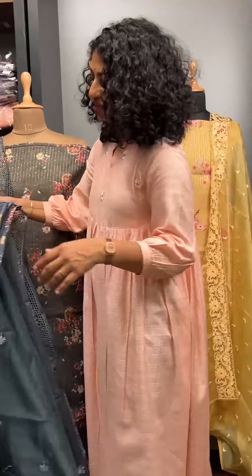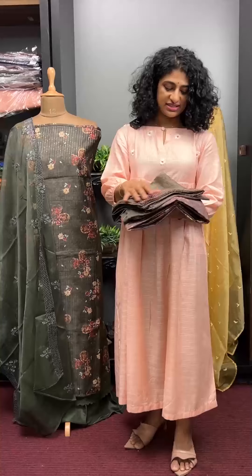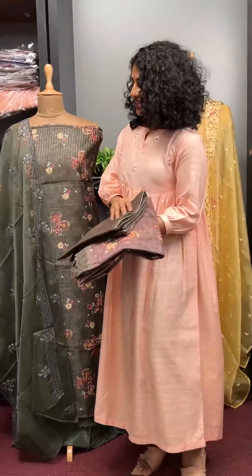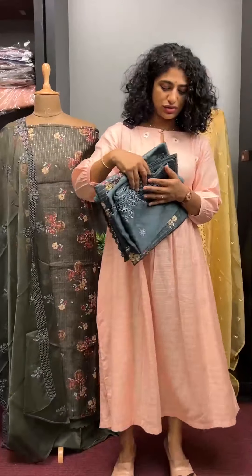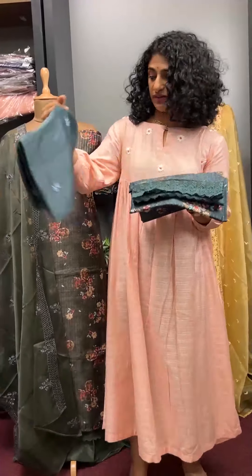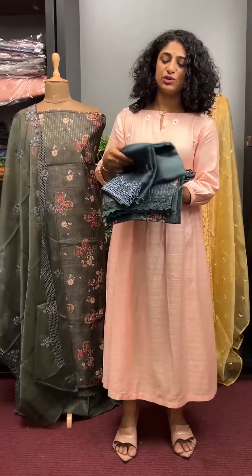And then we have the brown tone with the dupatta — honeycomb with floral bunch. And last look, we have the green tone. It is a little different — a gray shade. And this is the dupatta. We have the florals, simpler florals, with honeycomb structure and a scatter of florals. And this is AMA 134.